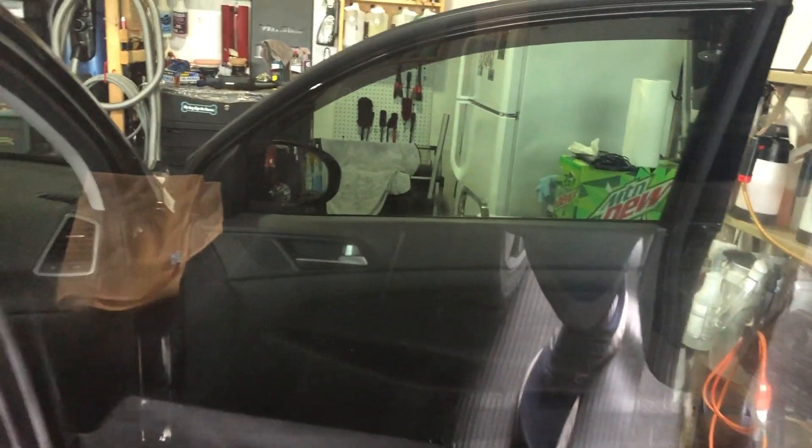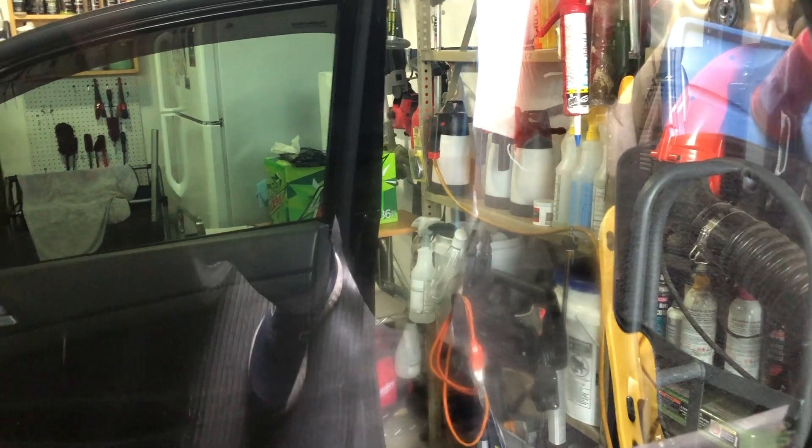Look at that. Now technically I'm all right there. Let's go right here. I don't need to go back over it, but I'm still gonna go back over it because of the doggy prints.